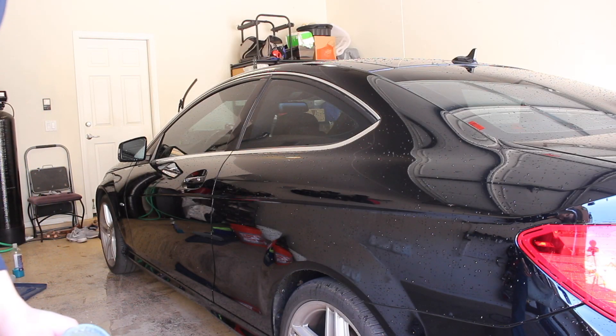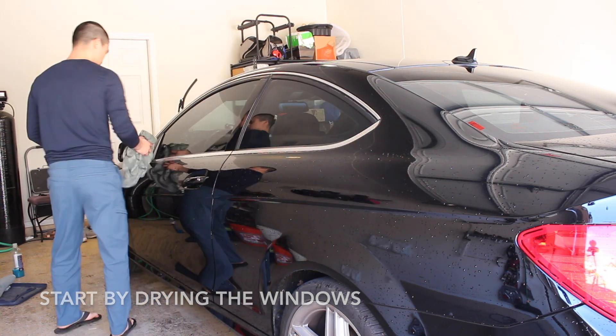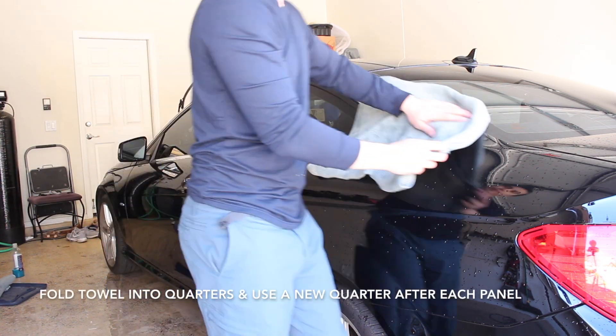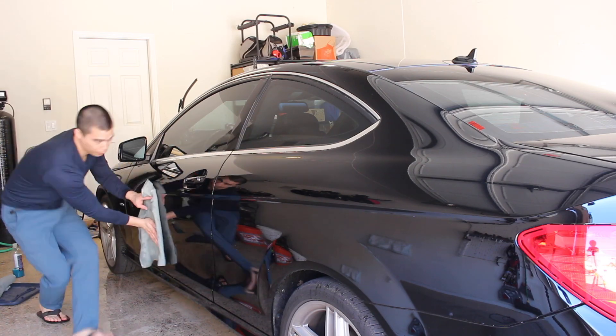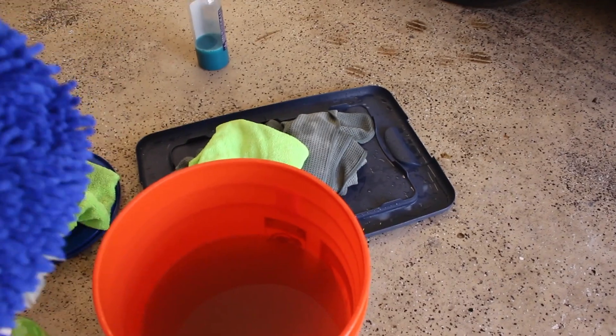Now it's time to dry off the body before we move on to the wheels. We're all done with the paint, so let's go ahead and move on to the wheels.